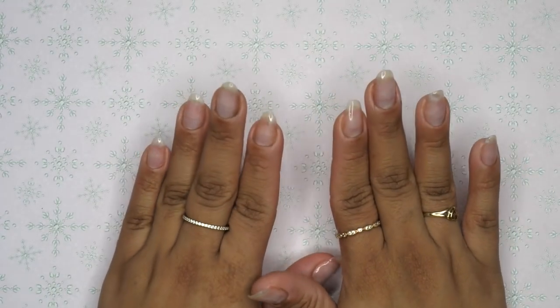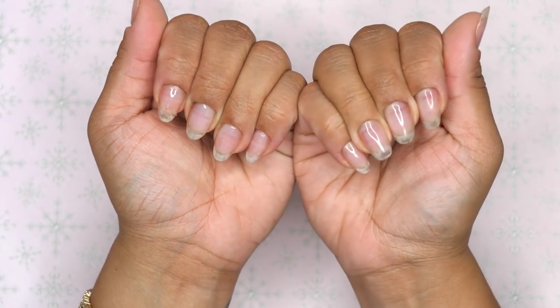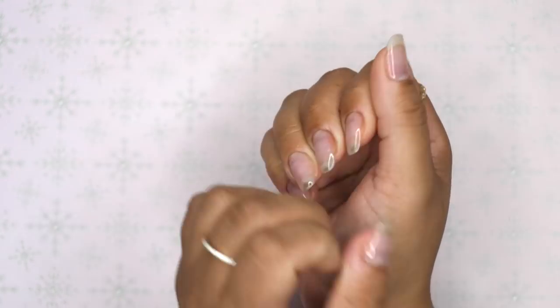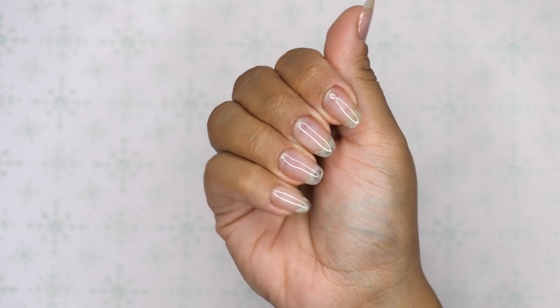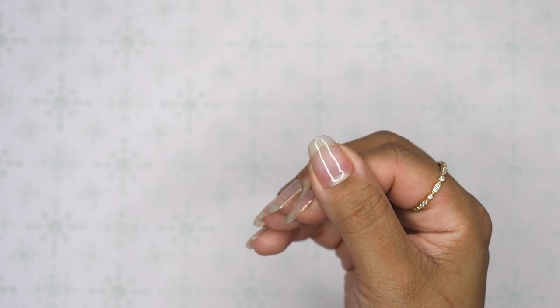Hey everyone, it's Asaheer and welcome to my channel. For this video we are going to be doing my nails — well, technically only one hand. As you can see I have no nails on. I told you guys in the last video that I kind of wanted to take a break from nails.